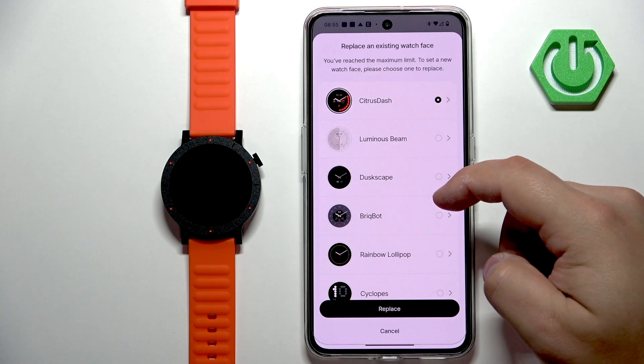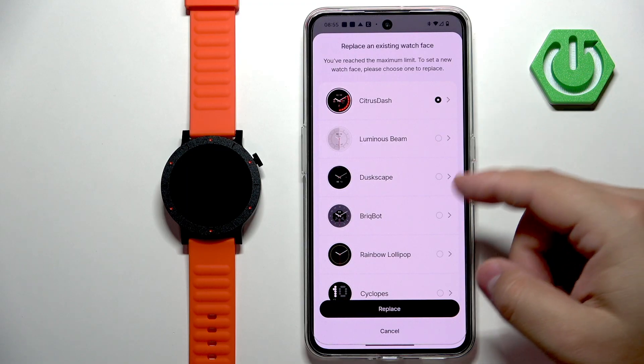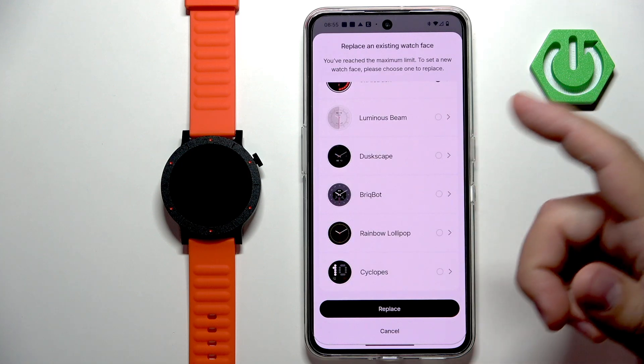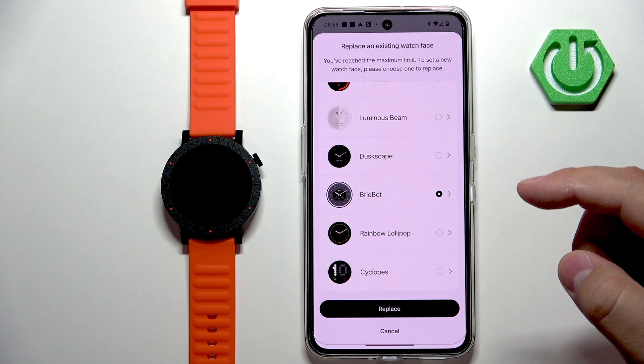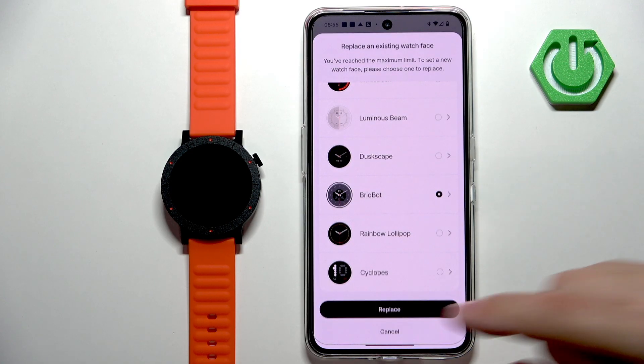You have a limit on the amount of watch faces you can have on your watch. As you can see, we reached the limit, so we need to select a watch face to replace. Find the watch face you don't like, or perhaps like the least. Select it and then tap on replace.